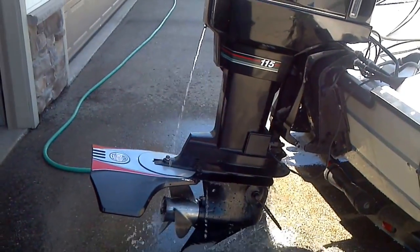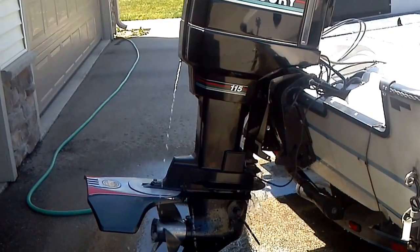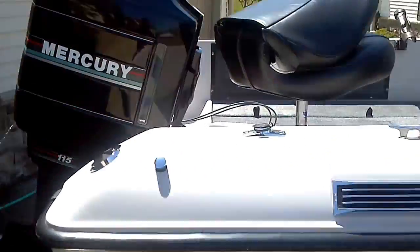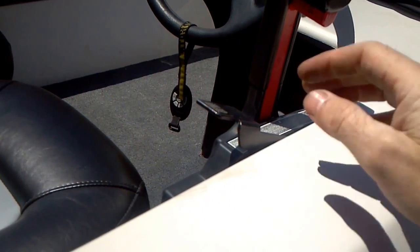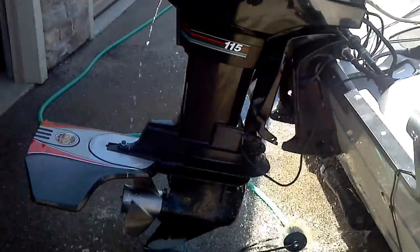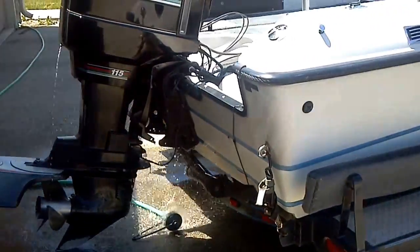There we go — let it warm up a little bit here. Kick the idle down a little more, don't need to idle it too high. It'll idle like a baby — purr like a kitten. When it's in the water it's a lot quieter of course because of the exhaust.